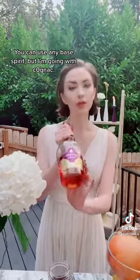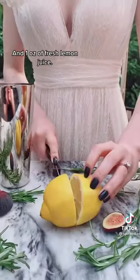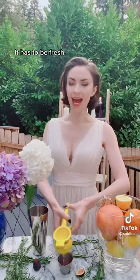Next, a fig rosemary sour. You can use any base spirit, but I'm going with cognac. Add two ounces of your base spirit, an ounce of your fig rosemary syrup, and an ounce of fresh lemon juice. It has to be fresh.